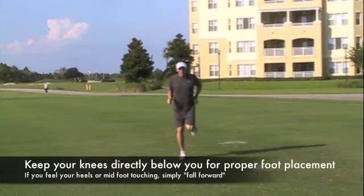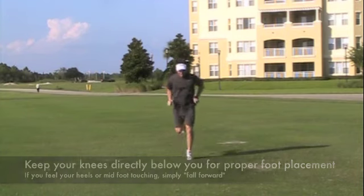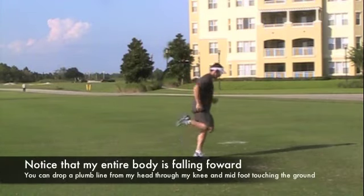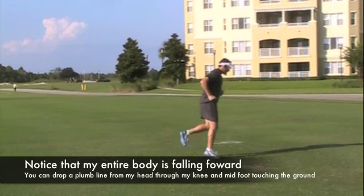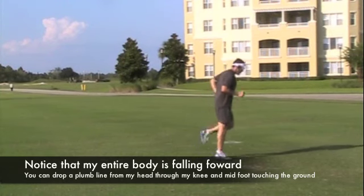As you look at me running straight on, I want you to pay attention to where my knees are at — they're directly below me. And when you look at it from the side, I want you to notice that my shoulders are leaning forward, which allows me to get my chin over my knees and have my knees directly over my point of impact with my foot.